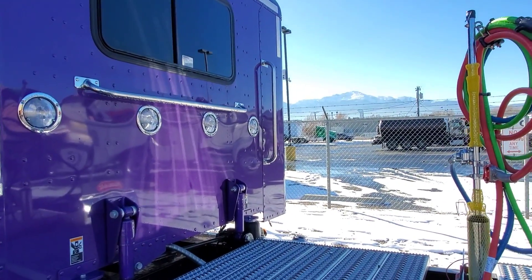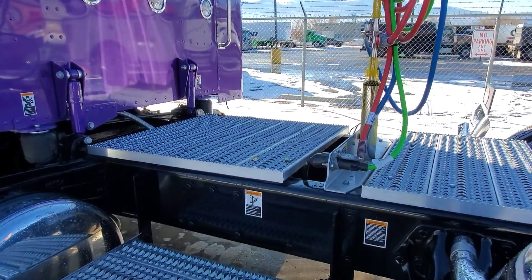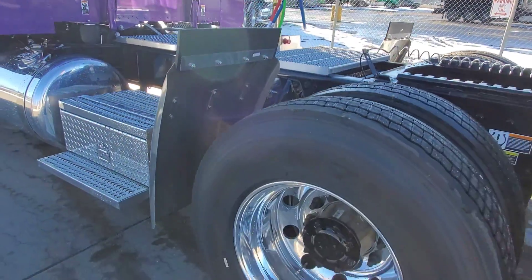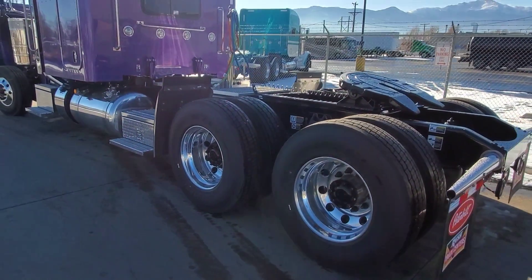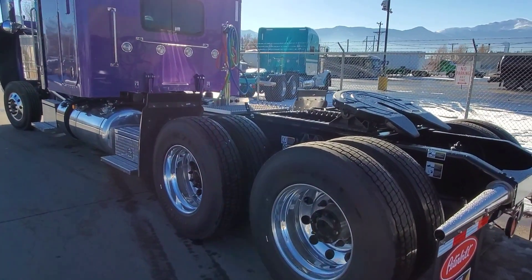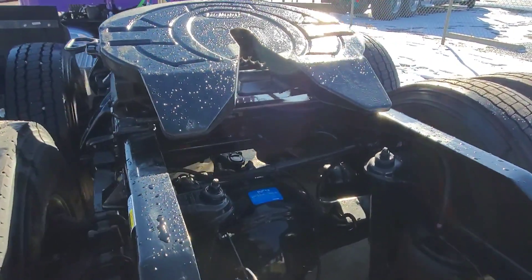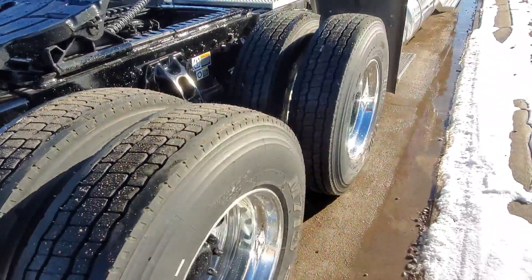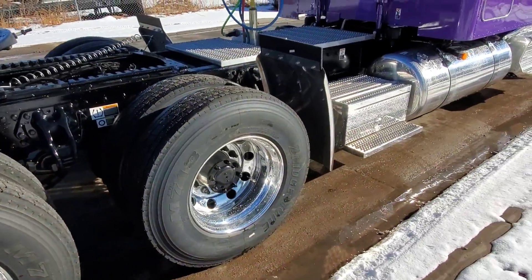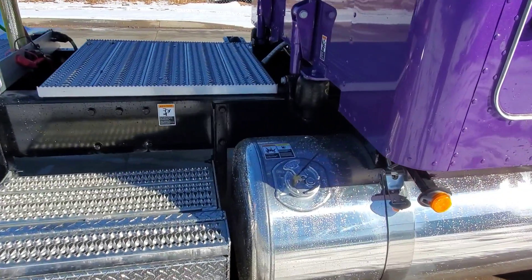I know that a lot of you guys have seen the rumors out there. It comes with 22.5 tall rubber round hole rims — we can switch them out to either Alcoas or other oval rims or American Racing rims, whatever you like. 336 rears, full lockers, full disc brakes again, and it's a 280 wheelbase.